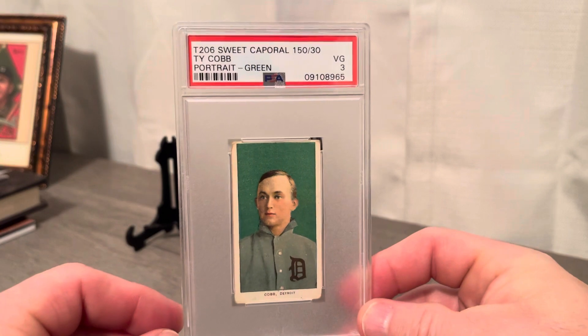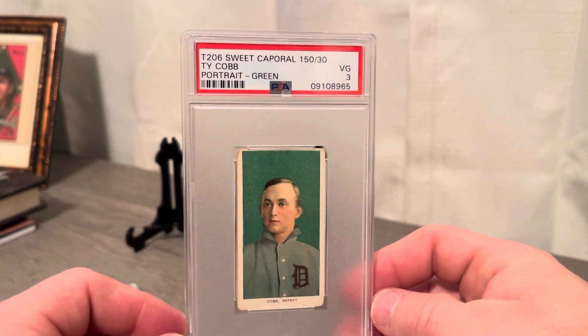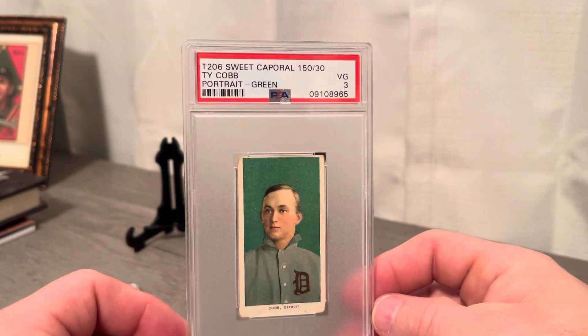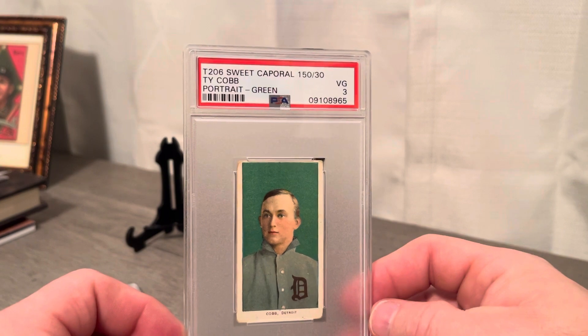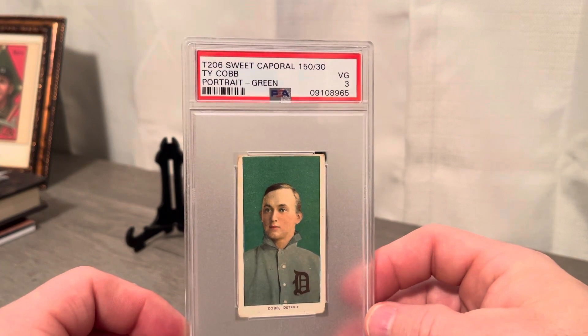It's the Sweet Caporal back, 150-subject, which is known for an absolutely stunning picture and a little shorter top end, which does not bother me at all on this one. I had one in the past that had a little crease in it — that was my first ever green Cobb, also a PSA 3. This is a newer label with the collar registration I look for in a T206. I've been working with the PSA registry lately and was really super excited and happy to add this beautiful example.